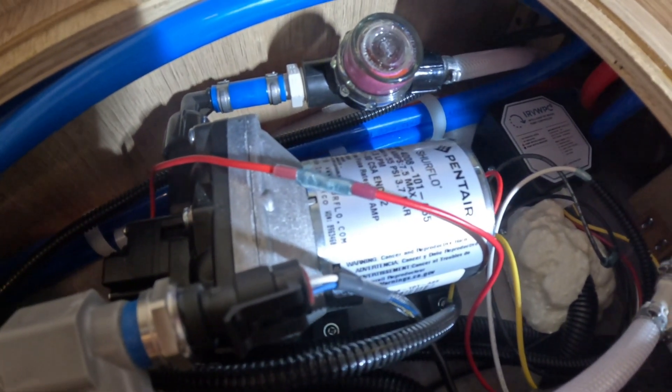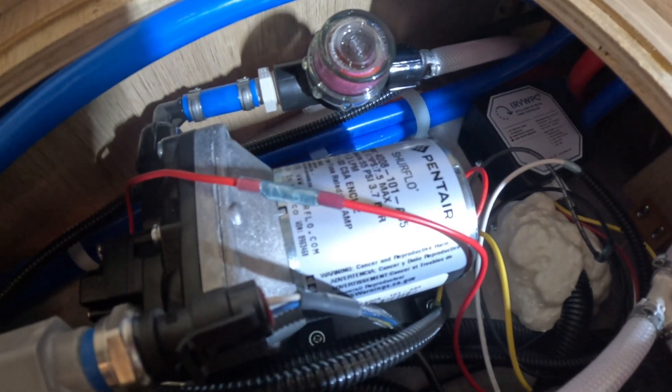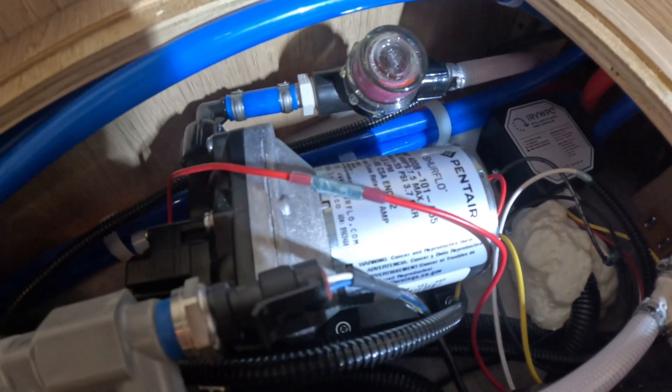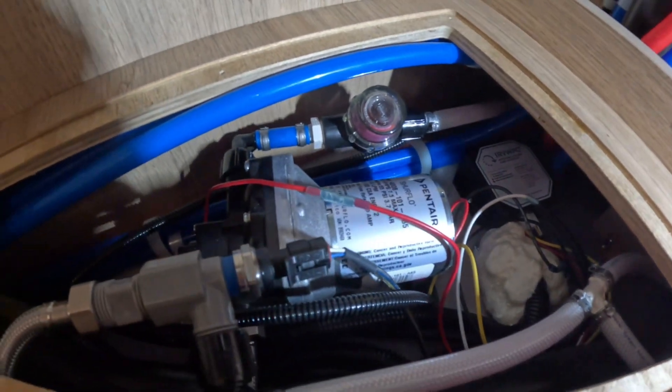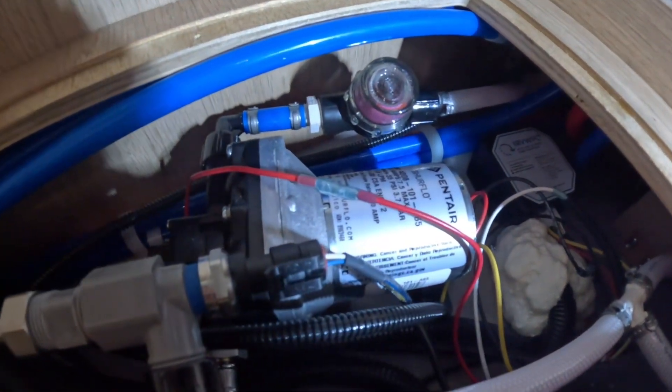It's a very simple system to install, very universal, and it works out pretty nice. As you can see, even with the tight confines of this RV, it fits in there.